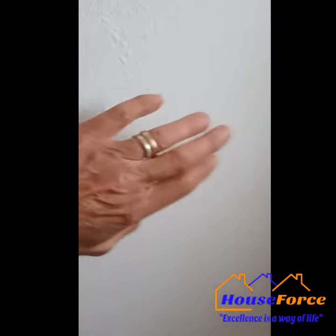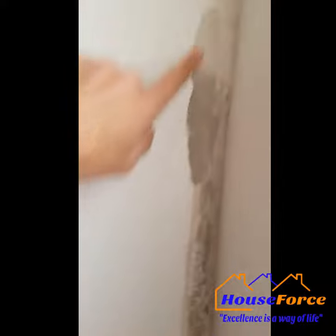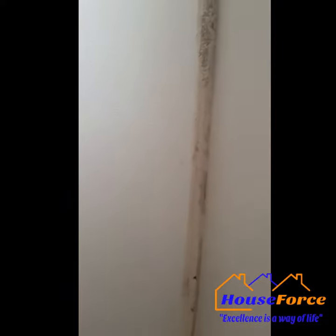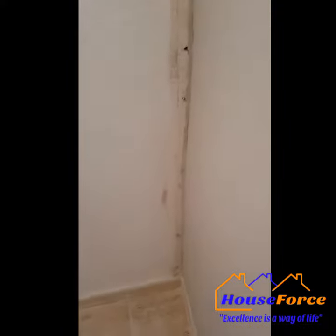Here we are on the inside, all plastered up now and done, ready for spraying the texture. The original wall was back here and we moved it over to come in line with the rest of the room as it was originally. All the holes are filled in, all done everywhere.